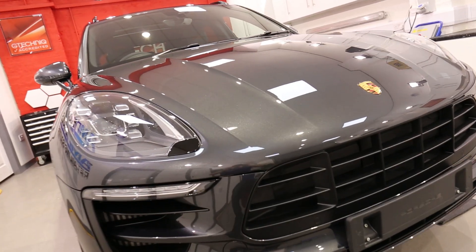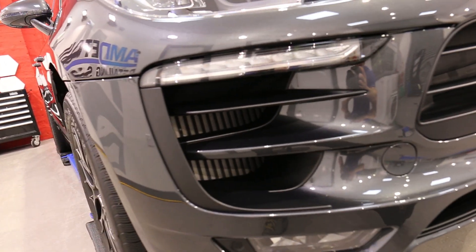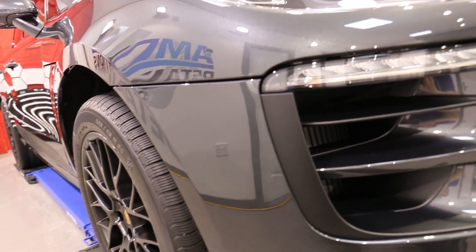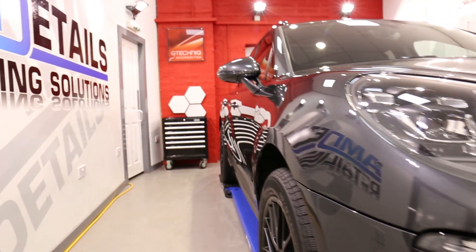We also use a one inch detailing brush and AM APC to get in around the areas the mitt won't reach — like these front grills, around the headlights, mirrors, etc.